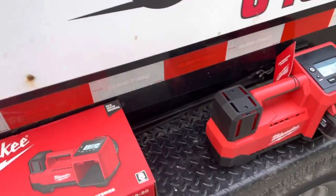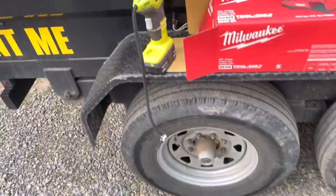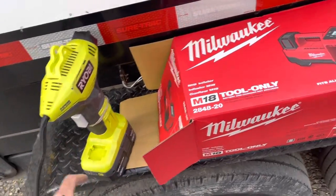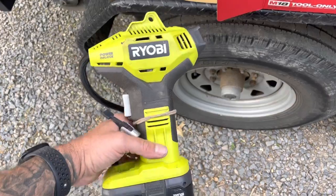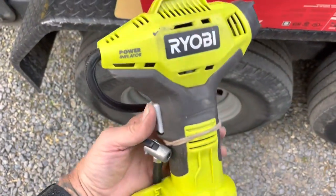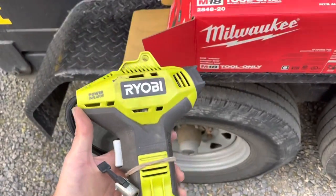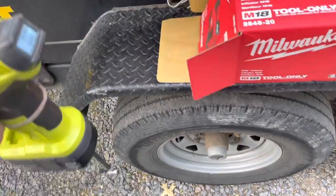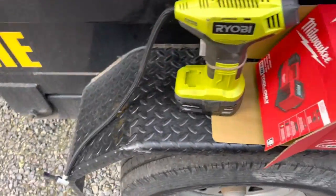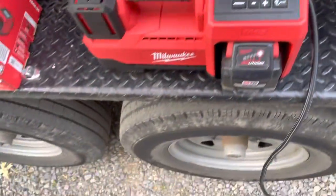Because of our dump trailers, this is what I was working with for the longest time - the Ryobi power inflator. Don't get me wrong, it was a pretty handy little tool and I have a ton of their batteries, but if you can hear this... I think we've reached its life expectancy. It's a little slow too - it takes forever to fill up air.